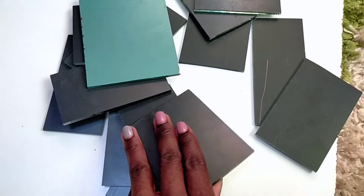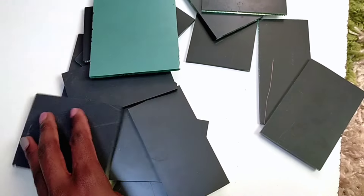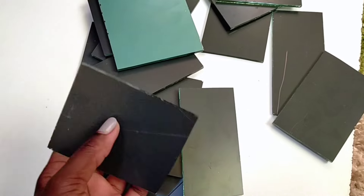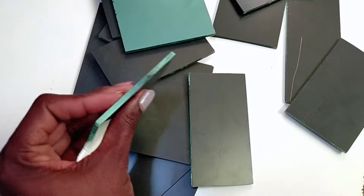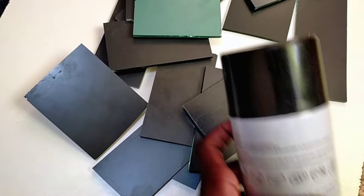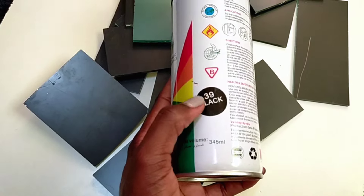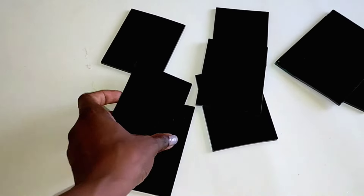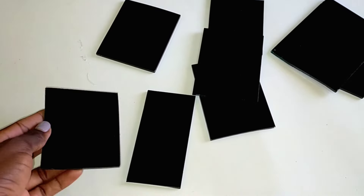These are waste pieces of mirror that I've been keeping, and I'm going to use them to make crushed mirror glass. Make sure your mirrors are at least four to five millimeters thick — don't let them be too thin. I've always loved black crushed mirror glass, so I'm going to use a black spray paint to spray paint the back of my mirrors and let it dry. Ensure the spray paint is totally dry before you start crushing.